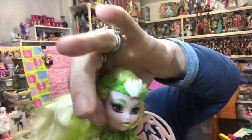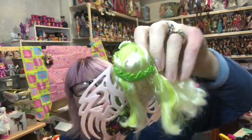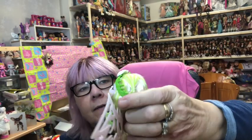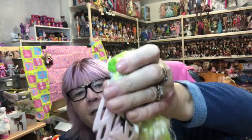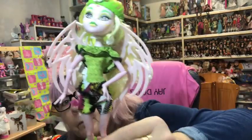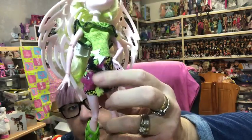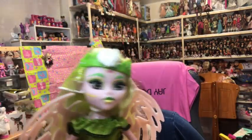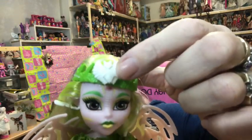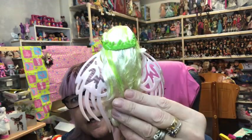Next for the Brand Boo Students we have Batsy Claro. Batsy has her wings at the back, she has green and white hair. She has a lime green and black colour scheme with a little bit of magenta on her shorts with little ruffles. She's a really nice doll. She's got a white bat on her headpiece, a little white bat on her waist, and her wings.